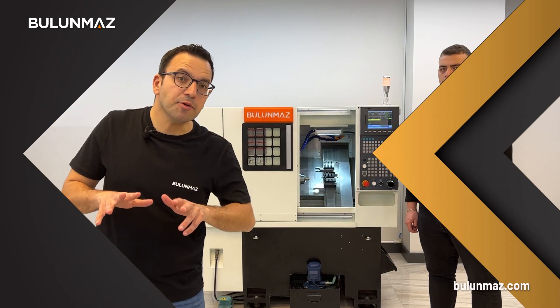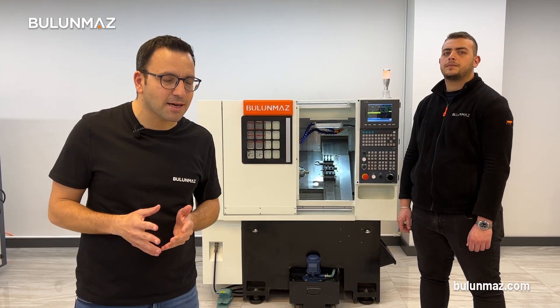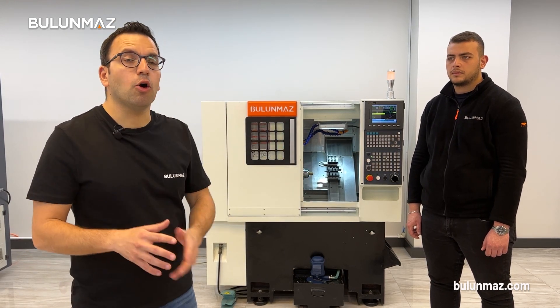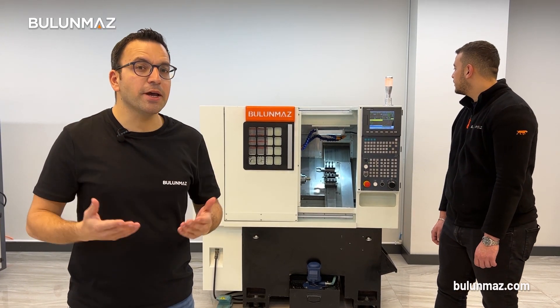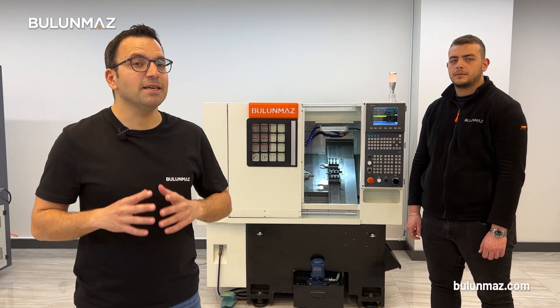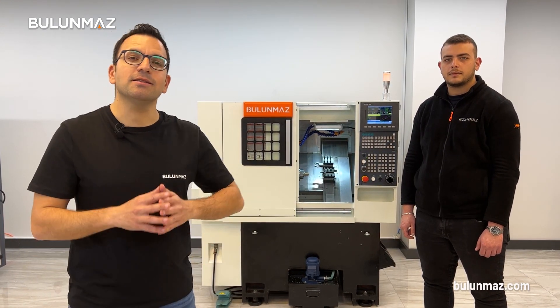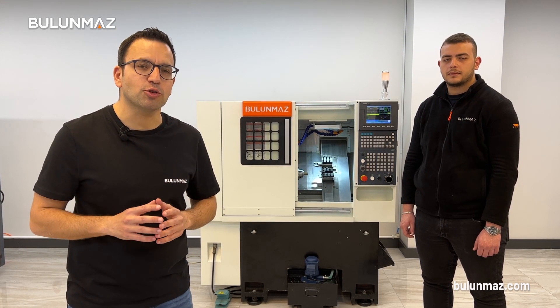The same radius you can make on the outside of rings, you can also make on the inside. With the help of pre-prepared macro programs on the Bulunmaz CNC lathe, you can simply enter whatever radius you want — 4, 5, 12, 20, whatever — and get it immediately on your ring. Our technician Furkan is now going to prepare two rings for you with a radius on the inside.